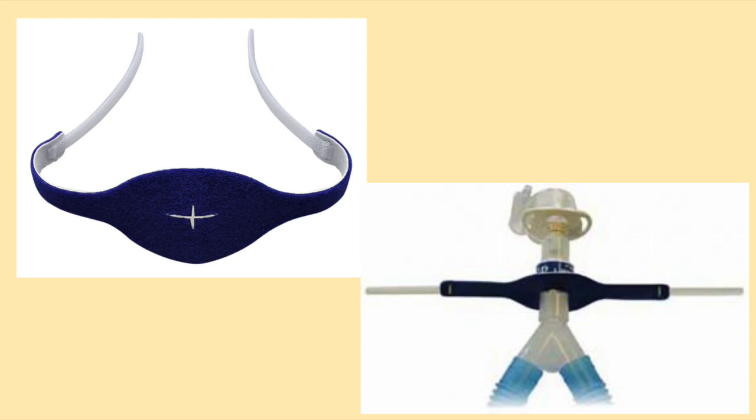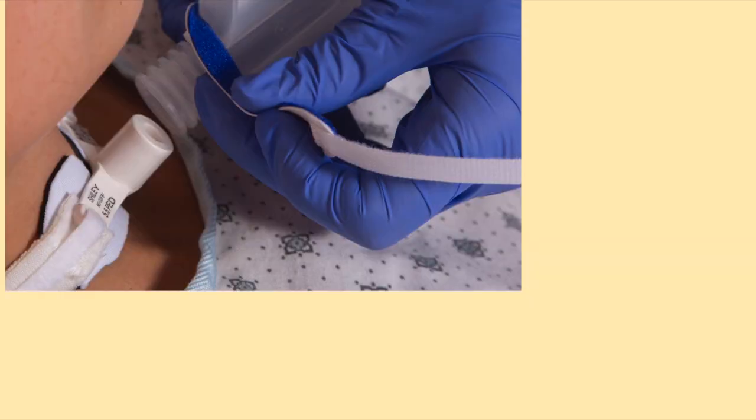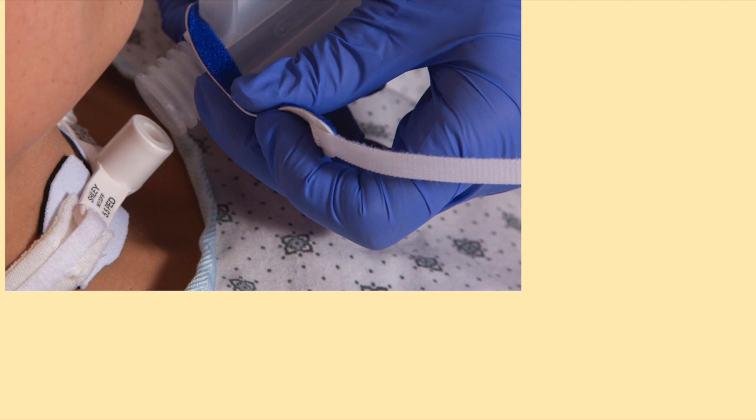Some people enjoy a more secure attachment and use a product called an anti-disconnect. This strap is placed on the ventilator tubing, which is then attached to the tracheostomy tube. The strap then attaches to the tracheostomy tube holder via Velcro, anchoring the ventilator tubing to the tracheostomy tube and preventing it from disconnecting.